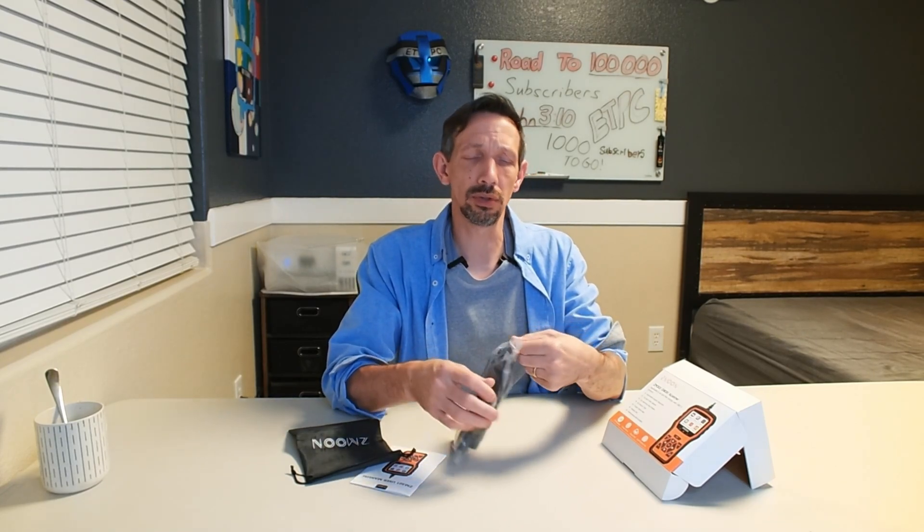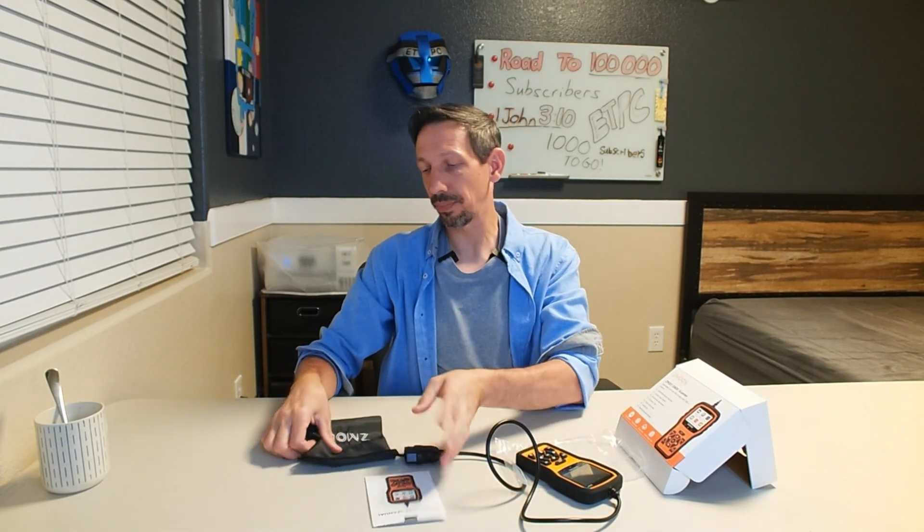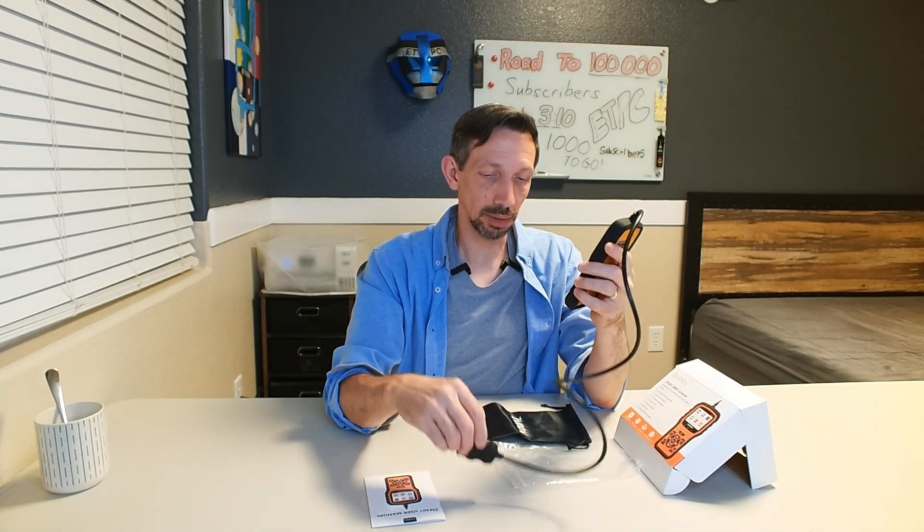I'm going to actually be hooking this up to one of my vehicles and showing you guys what this thing can do. You usually have a little plug underneath the steering column. It's just going to plug in, turn it on, and just tell you pretty much anything that's going on with your vehicle. Also comes with a nice little user manual and a little bag. These work on most vehicles — they're not going to work on the new EVs or things like that, but most gas-powered later model vehicles, this is going to work nicely on them.